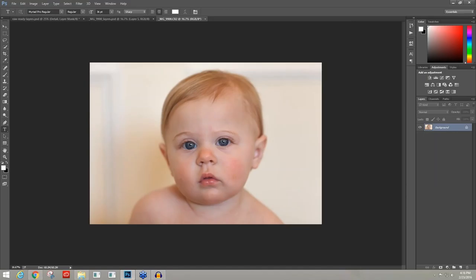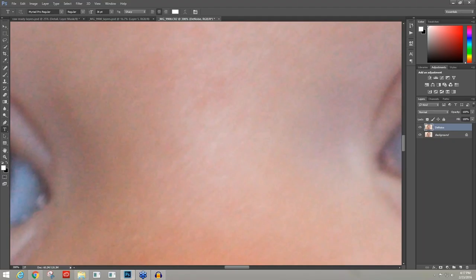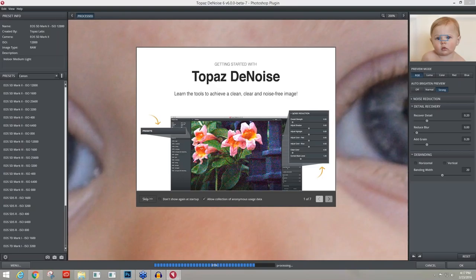This is already a huge improvement over the straight-out-of-camera image. First thing I'm going to do is make a copy of my layer by pressing Control J — Command J on a Mac. The very first thing I always suggest if you know you have noise is to go through noise reduction first. If you continue to manipulate color, tone, and sharpness, the programs you use are going to look at the noise as detail and make it stand out even stronger. So go through Denoise first.